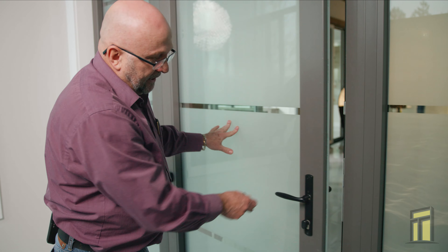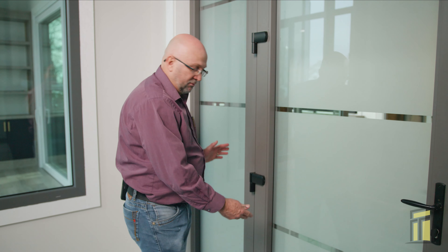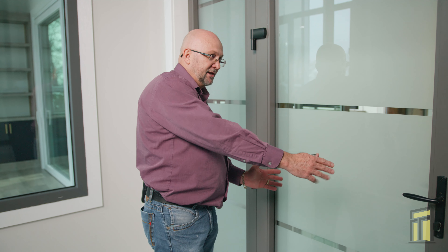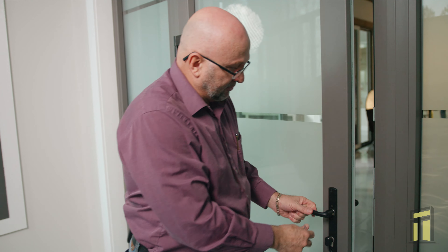If not, the most common problem is the weight of the door has moved it to one side. You want to adjust the hinges over to that side, and probably adjust the top hinges as well. Always check to see if those cam locks are freely engaged into the striker plate.